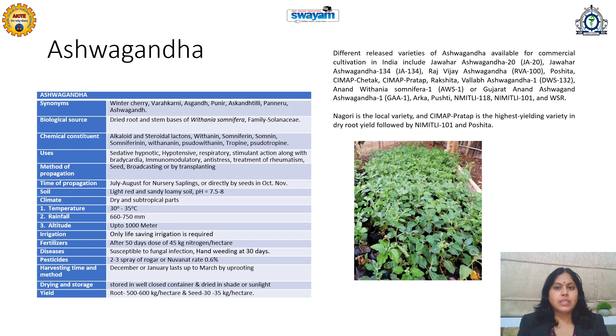It is very important to know which variety gives which type of yield under what geographical or climatic conditions, and accordingly the variety should be selected.